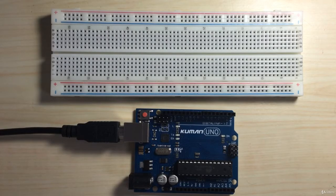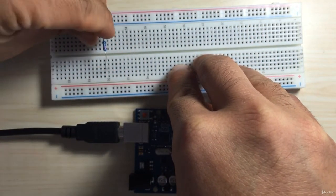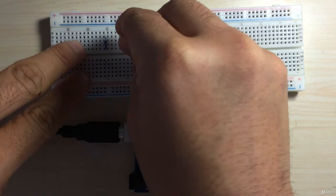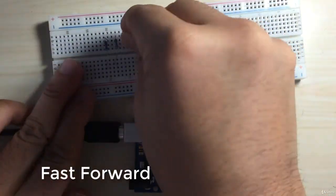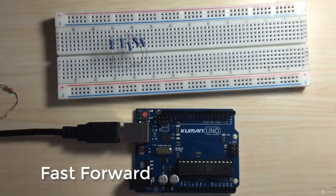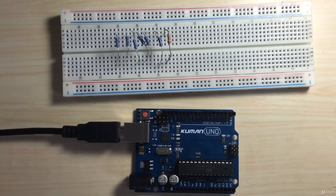Alright, let's wire up our circuit. First, we'll connect the 7 220-ohm resistors. I'll just connect them in a row here. Okay, there are the 7 resistors. Now let's start connecting the resistors to the Arduino and the 7-segment display.